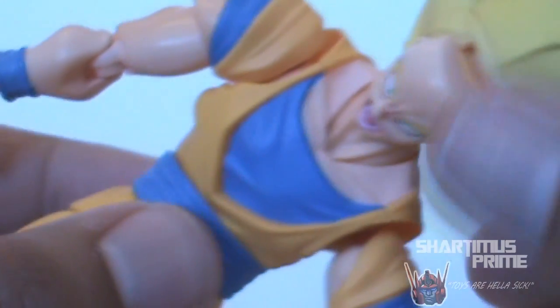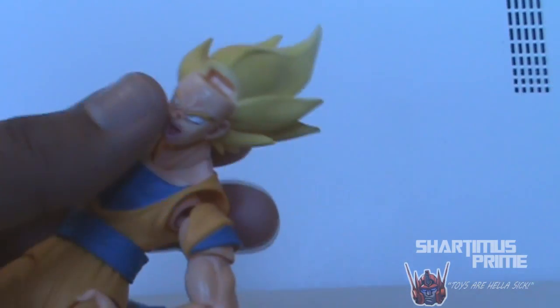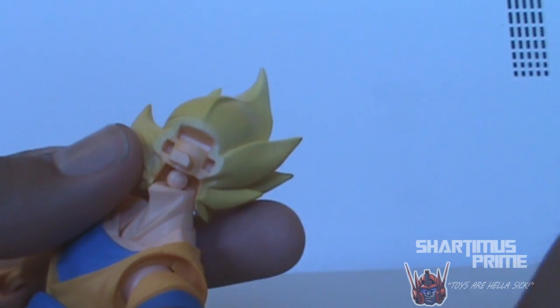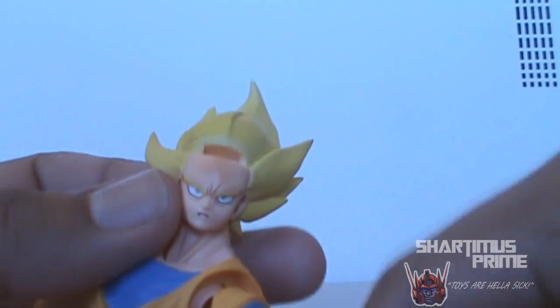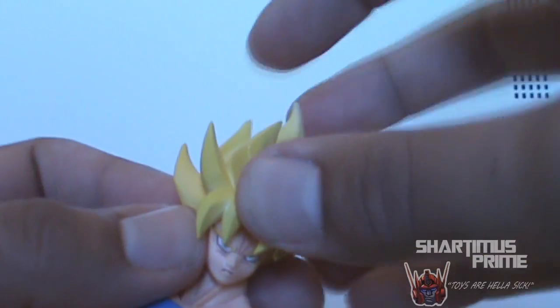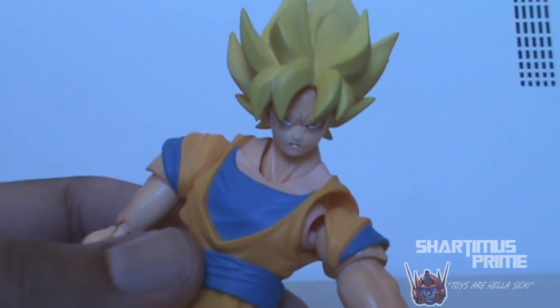To remove the face, you take this piece out right here and you can remove the front of his face. It just has these two empty pegs, and then you plop the alternate face in — and there you go. It's a more relaxed, serious Goku. Pretty sweet.